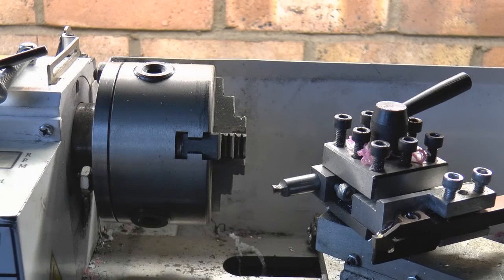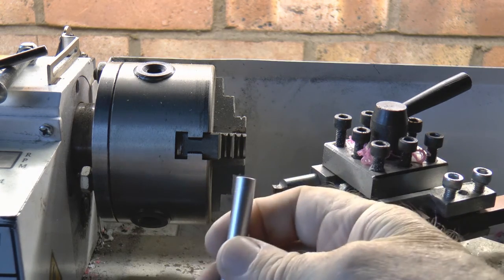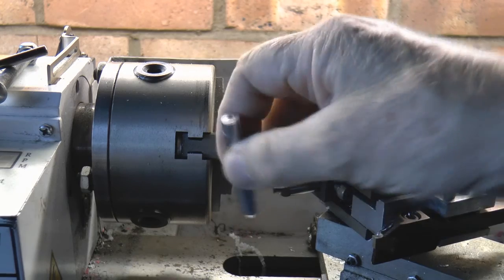I don't know why I'm saying welcome back to RDWorks Learning Lab because today there is going to be no RDWorks Learning Lab involved. As you can probably see, we're going to be doing a bit of machining work before we jump onto the actual laser machine itself.